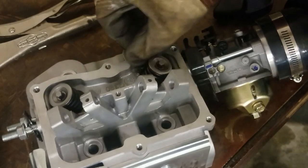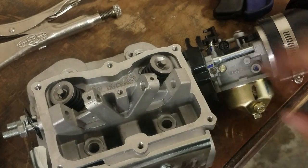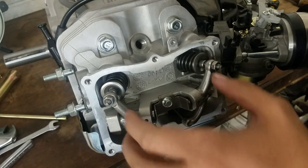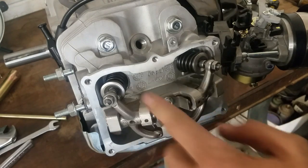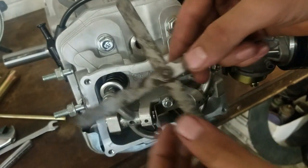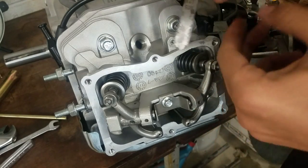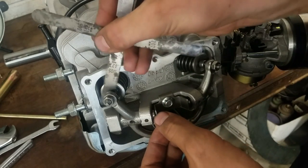Finally got that. That only took a total of about two and a half hours to get both of those on, but now we can get everything back together. Now everything's back together and we need to make sure the valve lash is correct. The valve lash for this particular engine is designated between four and six thousandths of an inch for both valves. I have my feeler gauges here for four, five, and six thousandths, and I'm just going to check them.